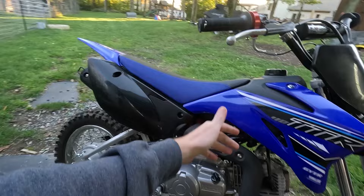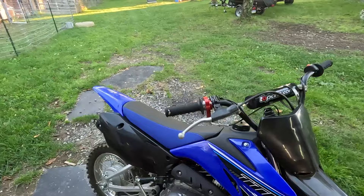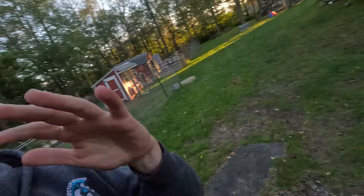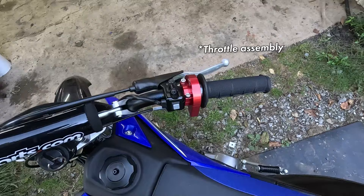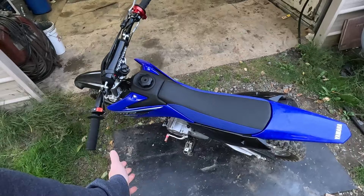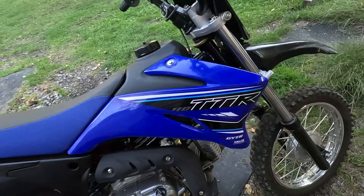We have the TB Parts 130cc big bore kit and the 26-millimeter TB Parts carburetor. I actually did the big bore kit first and rode it with the stock carburetor, then added the 26-millimeter carb and re-rode it. Honestly I had a more noticeable difference after adding the carburetor. So just doing a big bore kit alone is not the way to go — you want the big bore kit and the carburetor together. This thing now has about three times the low-end torque. We also have a billet throttle body, a new shifter, foot pegs, and more parts on the way including new tires.